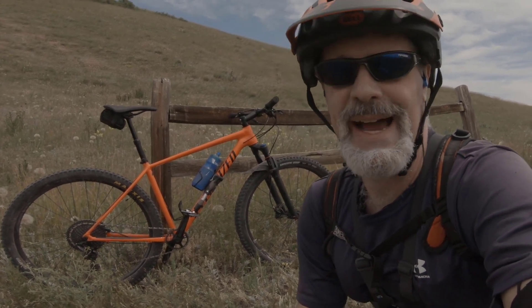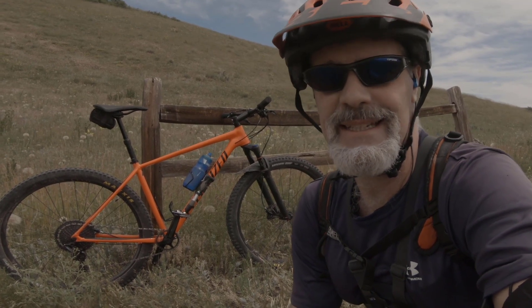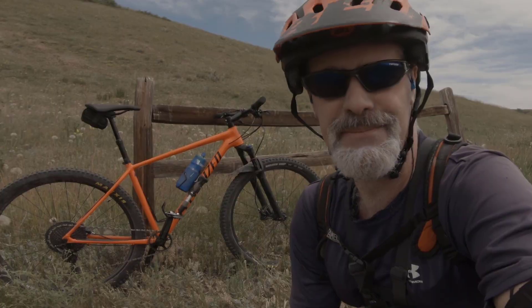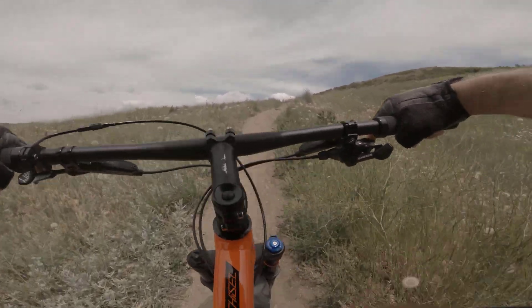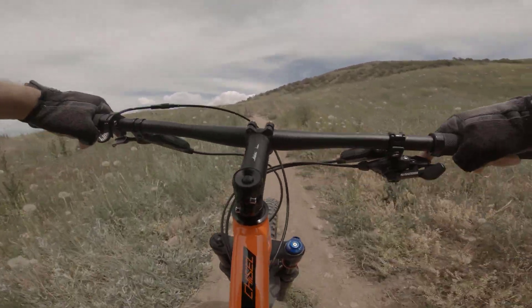First of all, it is a great bike — I've been very, very happy with it. I bought the bike so that I could race uphill, go really fast uphill, and also have some confidence on the downs.